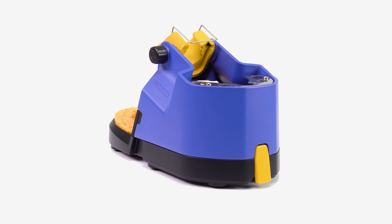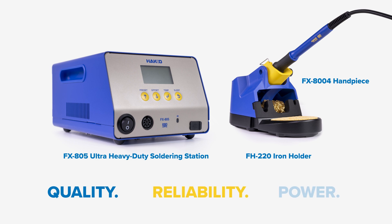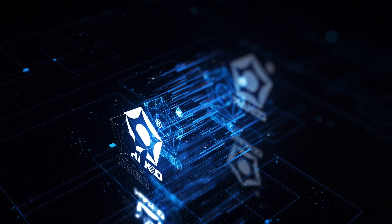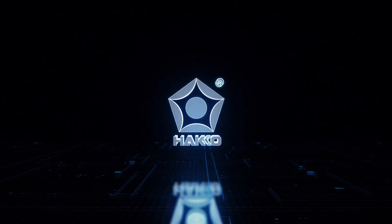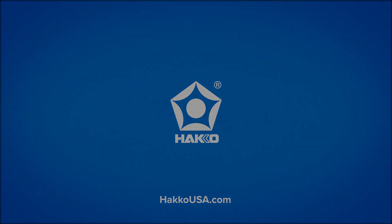The HACO FX-805 ultra heavy-duty soldering station — backed by the quality, reliability, and power you've come to expect from HACO. It's for you. You're welcome. Thank you.